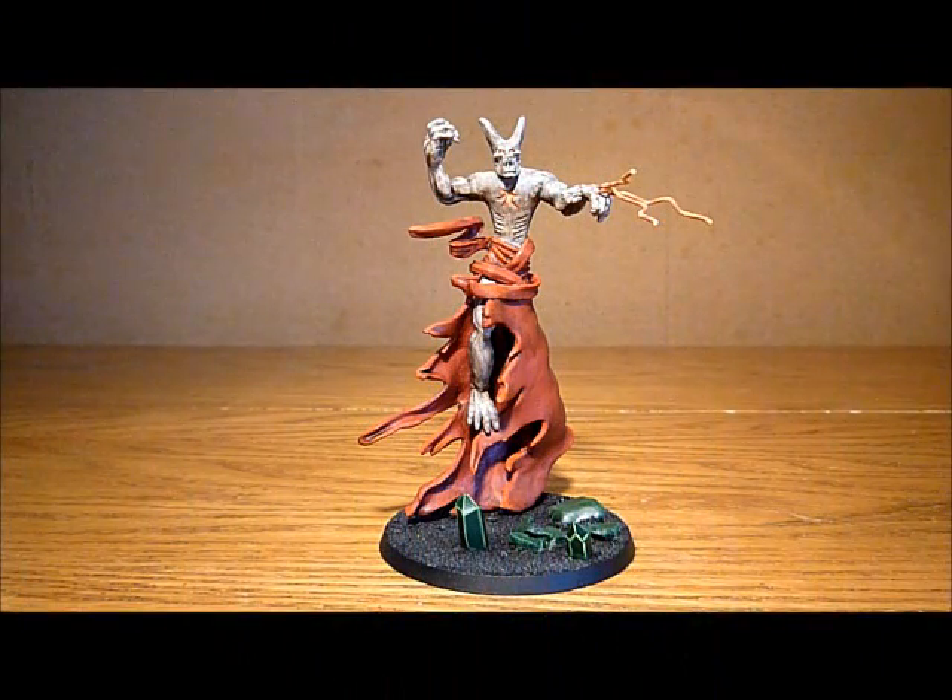Nick speaking. Right, there you go — my boy dragon, finished, painted, all done. I really hope you like him. I will put some still pictures up at the end of this little video clip to let you have a closer look. But yeah, I'm very happy how he's come out.